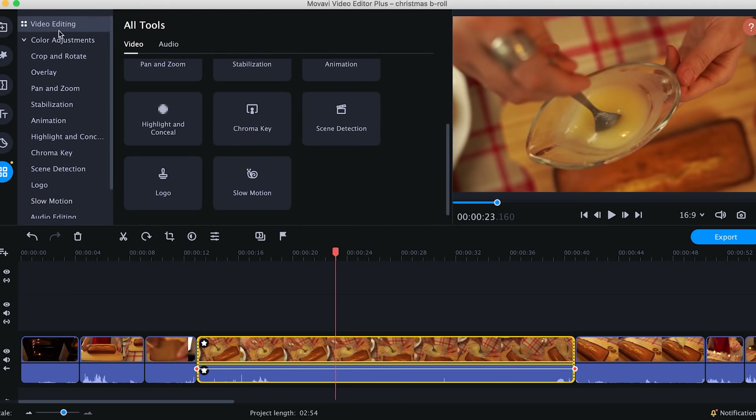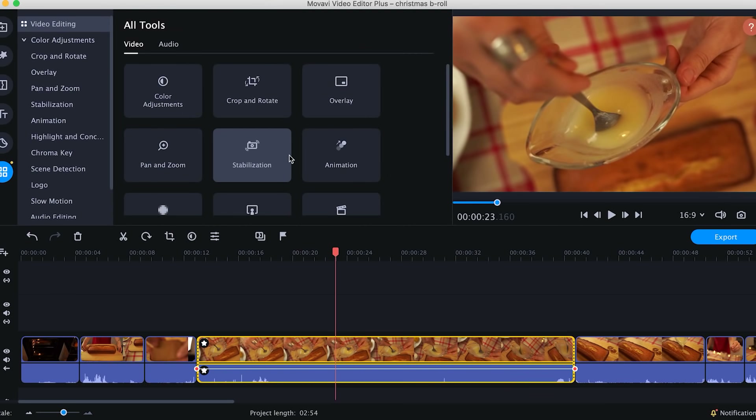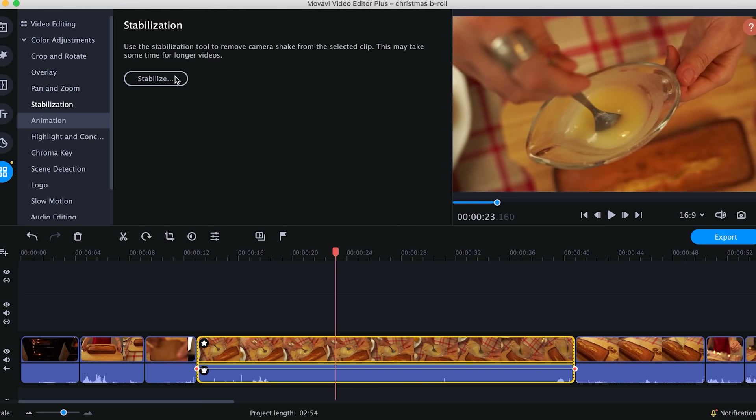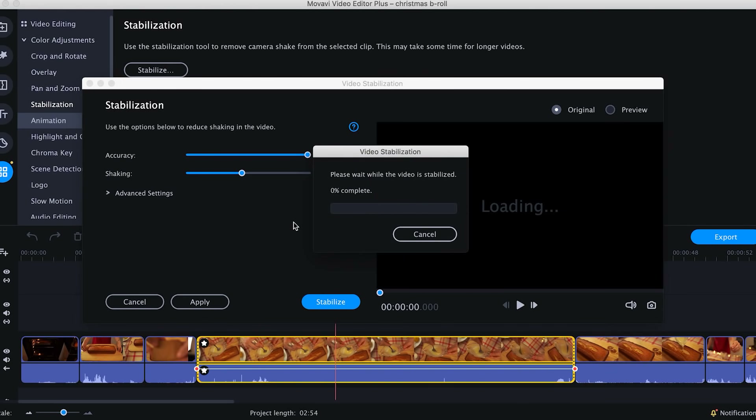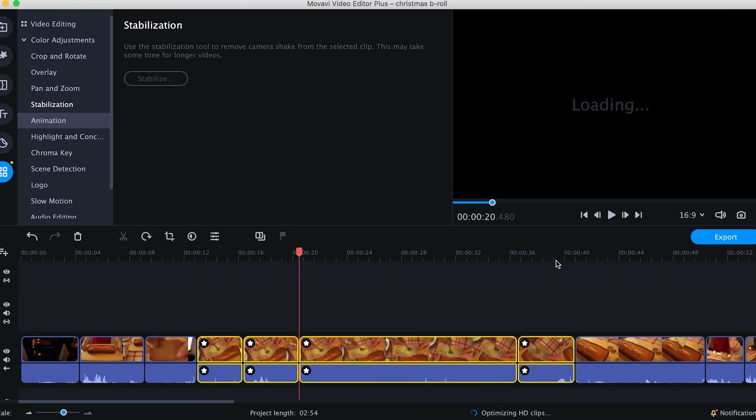Handheld shooting might be challenging even for experienced filmmakers. So before you go any further, check if your footage is stable enough. If not, select the clip and apply the stabilization tool. The next trick we're gonna need for creating an awesome B-roll is Speed Ramp. Basically, it's when a shot starts with increased playback speed, then slows down and finishes with extreme speed. It takes some practice to achieve a smooth speed ramp.